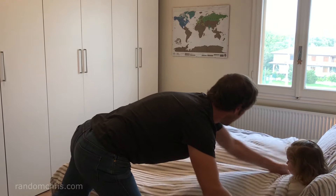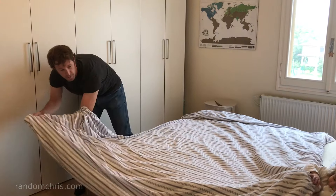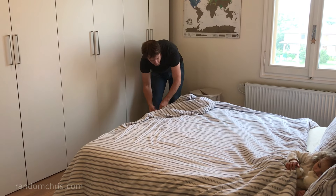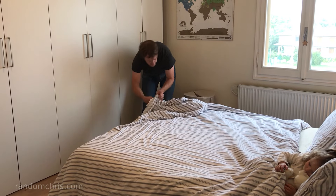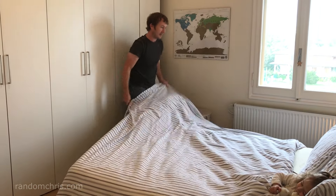And then of course if you want it to look perfect you can spend another 30 seconds just tidying it up. Just put the corners in, same at this end. Basically the whole job is done for you before you start here, so it's a lot easier than lying on the bed wrestling with it like I used to do.